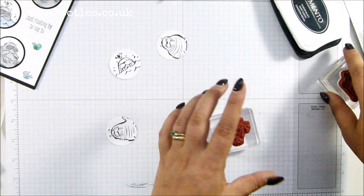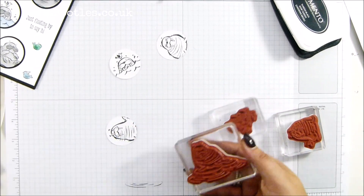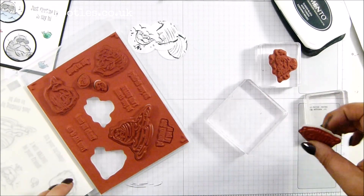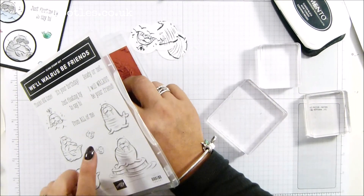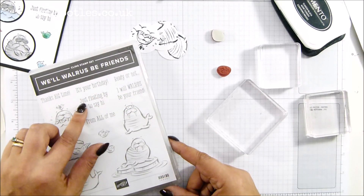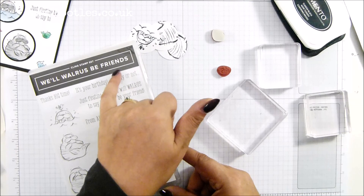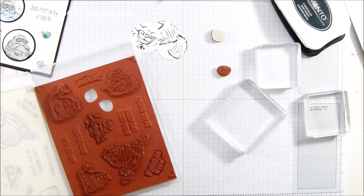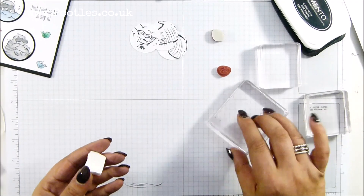Cleaning the stamps because I'm here and I can. The stamping scrub is quite possibly my best friend in the world. I'll pop those back in there. I want to get out my little fish and then a phrase. So I've got 'Thanks Big Time', 'It's Your Birthday', 'Ready or Not', 'Just Floating By to Say Hi from All of Me', 'I Will Walrus Be Your Friend'. I think maybe 'It's Your Birthday, Ready or Not' does go with it, but 'I Will Walrus Be Your Friend' — I think so. I'm going to take that one and just have it ready.